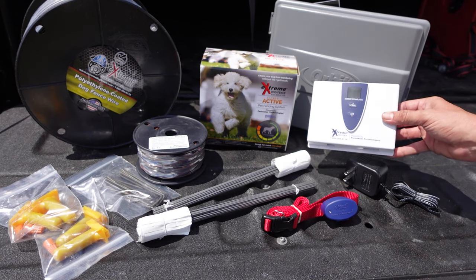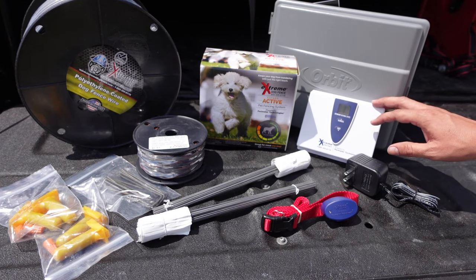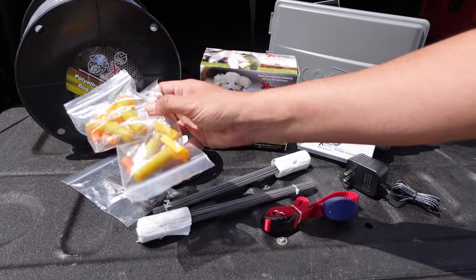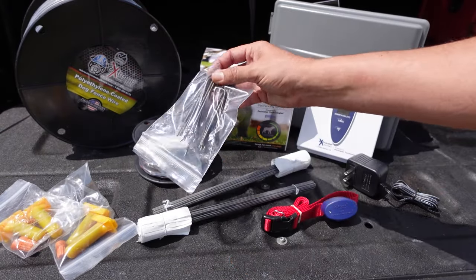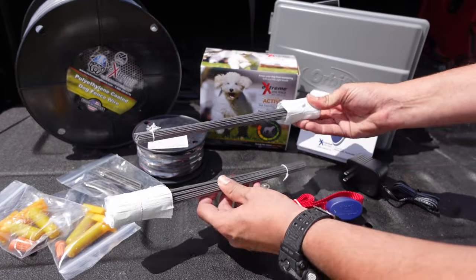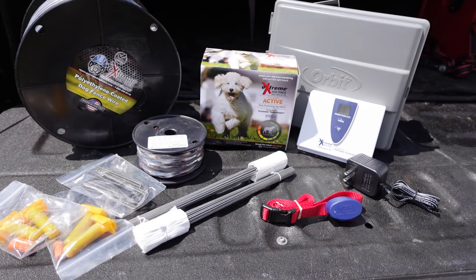Next you have your control panel where you control your system and set correction levels. Your boundary wire runs in here and your power cable goes out to an outlet. They recommend installing this inside, but they also offer a waterproof box so you can mount it to the outside of your home. The kit also includes waterproof wire nuts for connecting different strands of wire, landscaping stakes to stake the wire down in the trench or on top of the ground, and training flags — they give you plenty based on the amount of wire you get — to help train your dog so they learn where the boundary is.